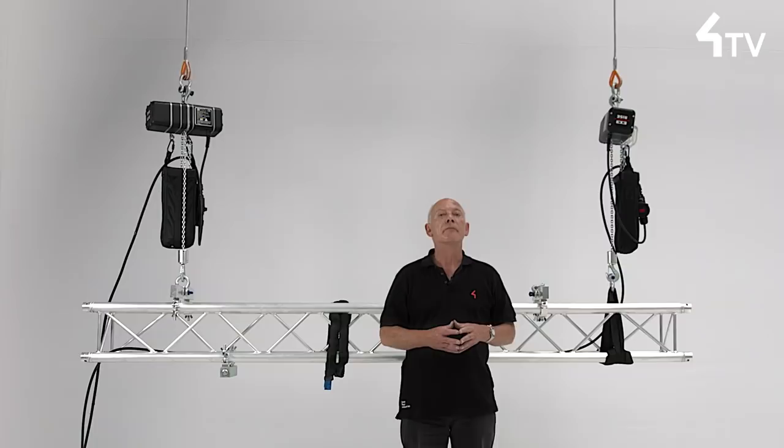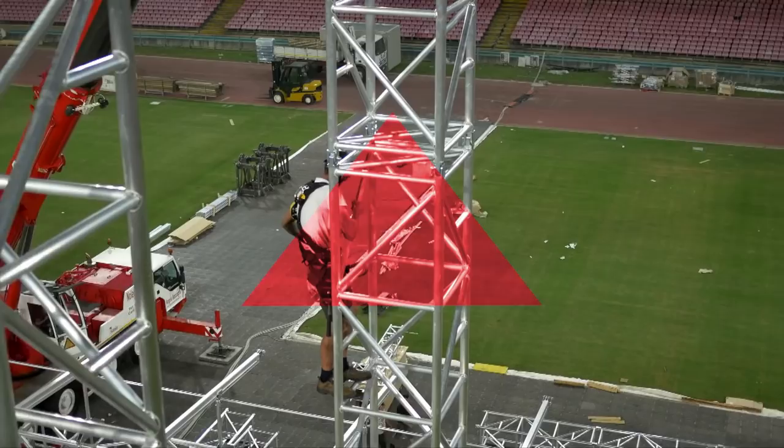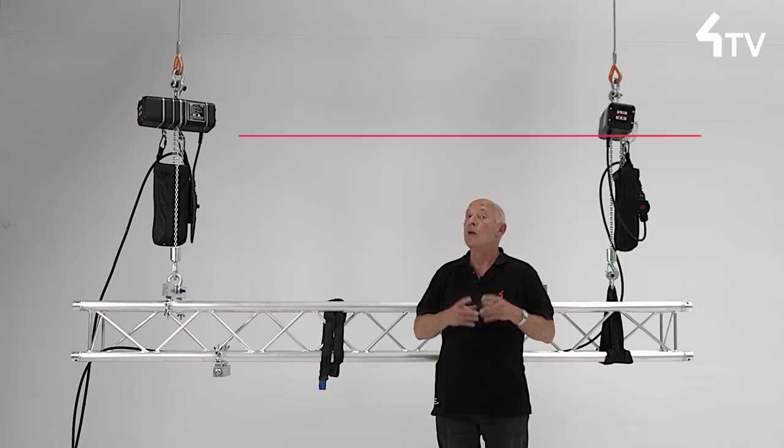It is easy to damage thin-walled aluminium tubes, so a snug fit is all that's needed. Secondly, there is the consideration that we are told to load trusses at or adjacent to nodes, and obviously the half couplers cannot fit within the nodes. For the majority of smaller trusses, therefore, we will be placing a bracket as near to a node as we can. With an adjustable bracket, this is easy as the bracket does not have to be exactly at 90 degrees to the truss.